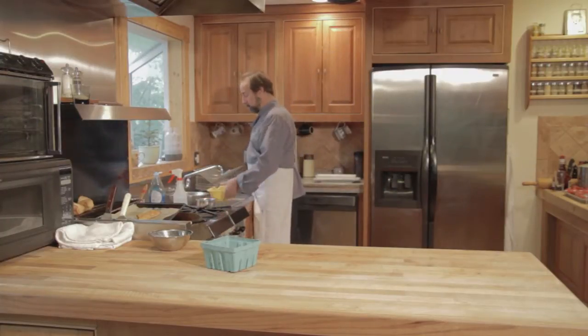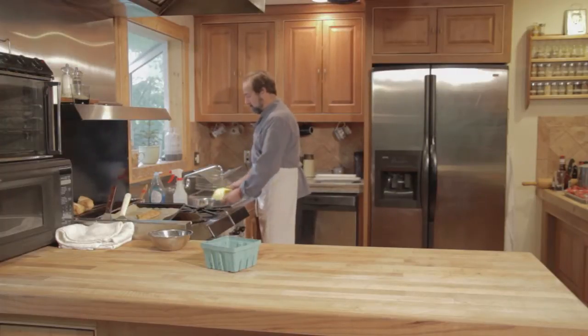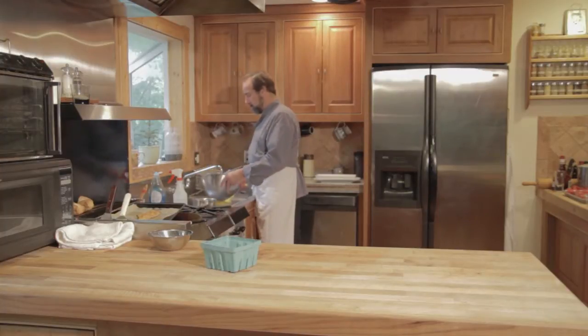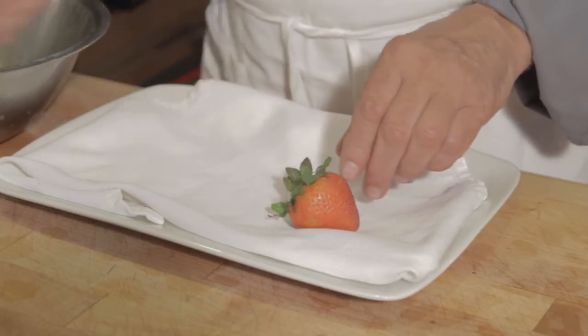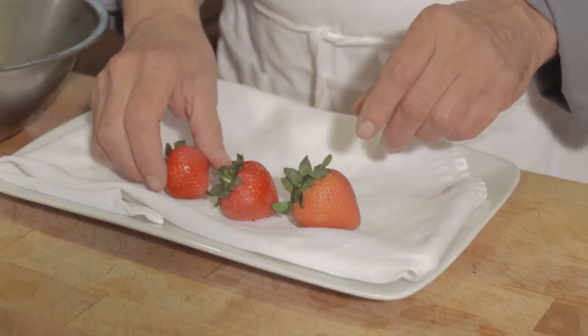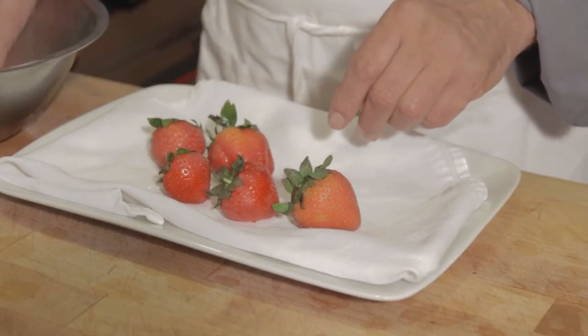Gently dump them into a strainer. Rinse the bowl, and then allow them to dry. This should never be done ahead of time because water promotes the growth of mold, and you really want to do this just before you're ready to use the product.